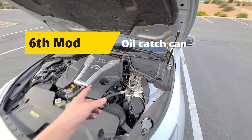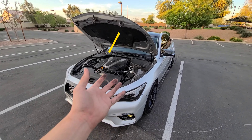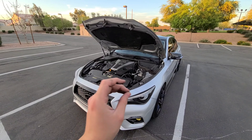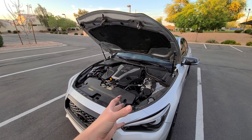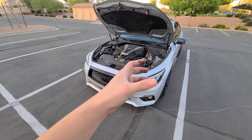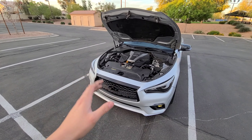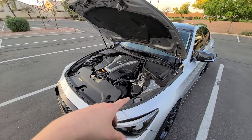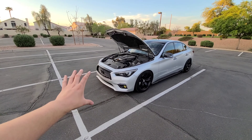Another mod I'd suggest is an oil catch can. It could even save your motor one day — it collects oil blow-by and prevents it from going into places where you don't want it, keeping the engine cleaner. I've seen videos where people pull off their catch can and it's halfway full, which is quite a bit. I don't have one yet but it's definitely on my list for this car.